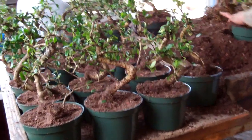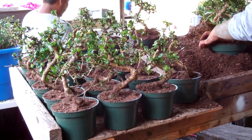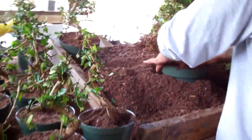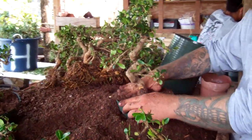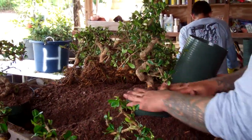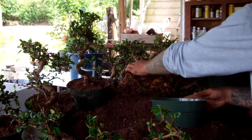Here are the Fukien Teas in 6-inch pots. This will eventually be our $25 retail price. And he's potting up some larger sizes there — a medium size, a little bigger than that for a higher price. Those are in 8-inch pots.